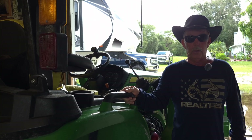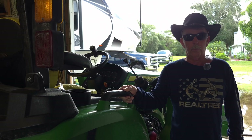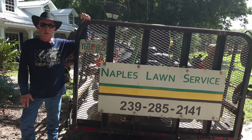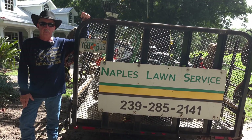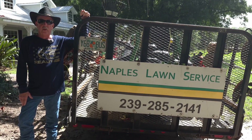Hopefully those things will help you out, get you down the road, and get your PTO working again. We're going to have a lot more videos coming out on this tractor and other John Deere stuff if you want to subscribe. And if you like the video, hit the like button. This is Kevin with Naples Lawn Service.